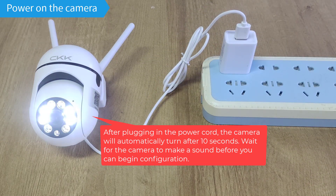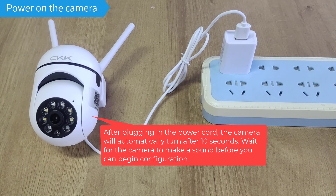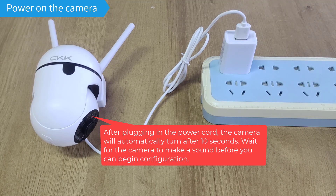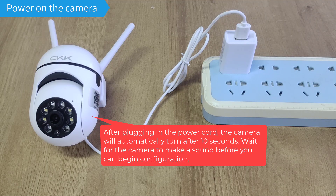Power on the camera. After plugging in the power cord, the camera will automatically rotate after 10 seconds. Wait for the camera to make a sound before you can begin configuration.